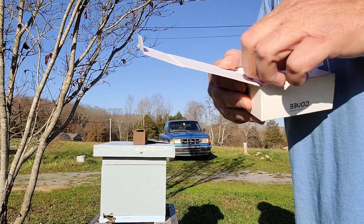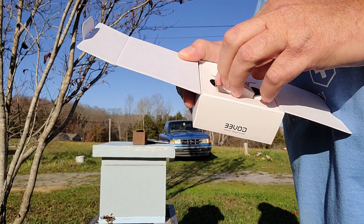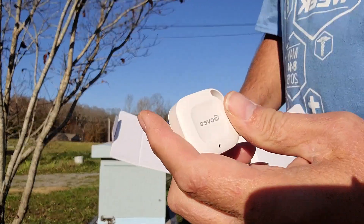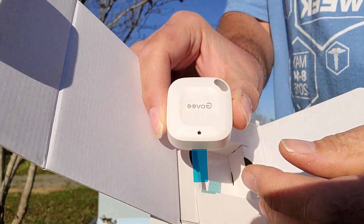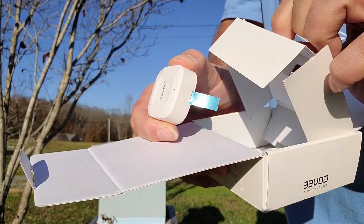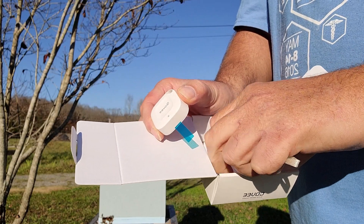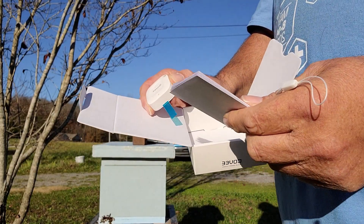So what do we have? We've got just a little small sensor. Looks to be about an inch and a half by an inch and a half. Let's get my other finger out of the way so you can see — there's the little sensor hole. A little lanyard. Got a little lanyard that comes with it and the standard propaganda, probably three or four different languages of instructions.